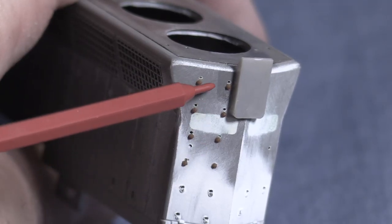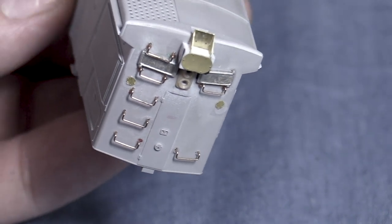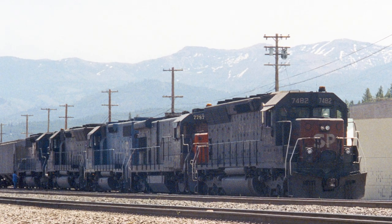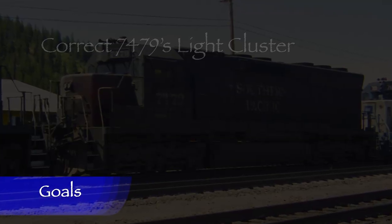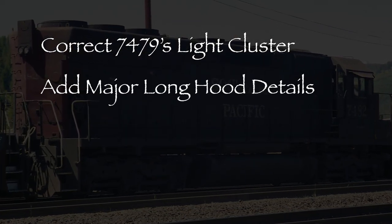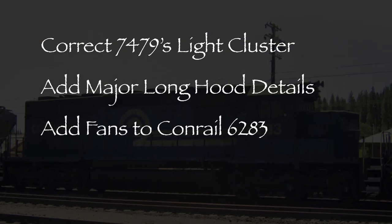In the last episode, I worked on the two SP SD45Rs in the Cotton Belt V30-7, detailing the rear of the long hood on each model. My goal this time is to install the fan bases and other major hood details on the SD45Rs as well as the Conrail SD40. Specifically, I want to correct 7479's rear light cluster, add major details to the long hoods of both SP SD45Rs, and add fans to Conrail 6283.